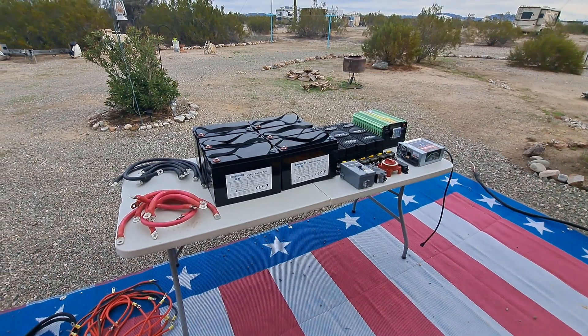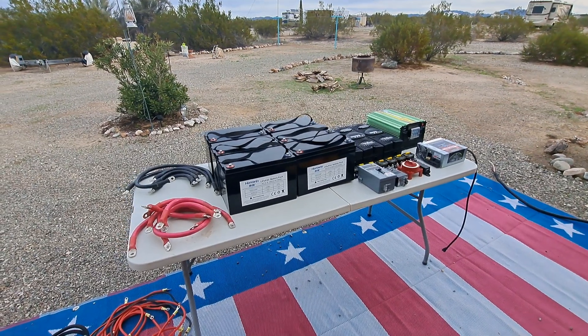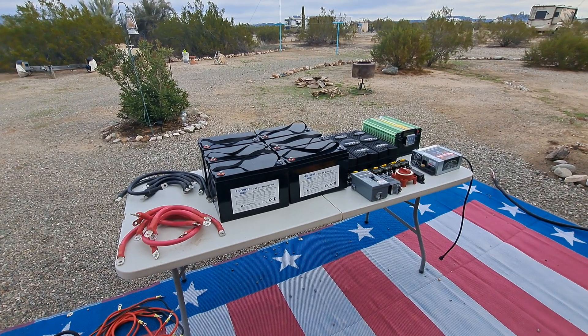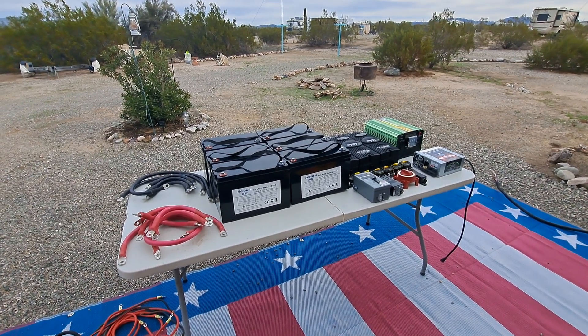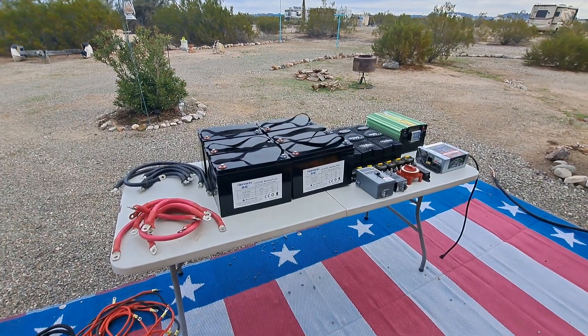Hello and welcome to the channel. We've recently made an upgrade to our battery system for our solar. We've upgraded from 12 volts to 48 volts, and this is the equipment that I had installed for the 12 volt system.